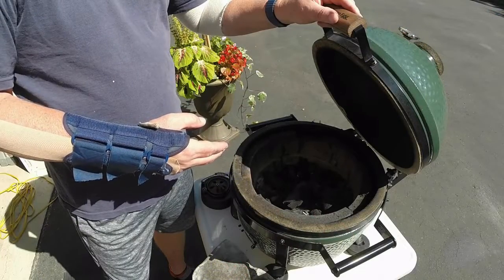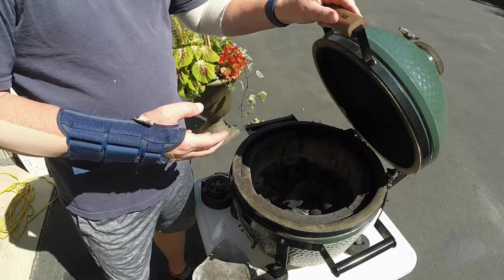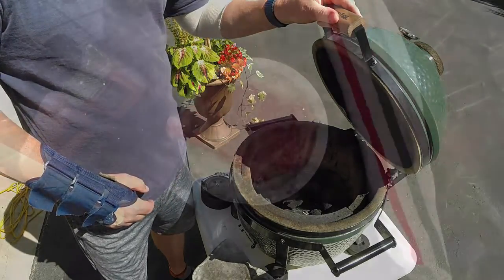We're gonna be grilling on the Mini Max today. I lit it a little while ago and once she comes up to temperature I'll drop it in. We'll see how it's going in a few minutes.